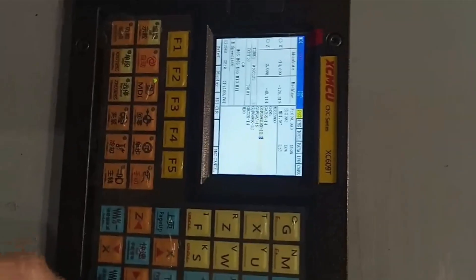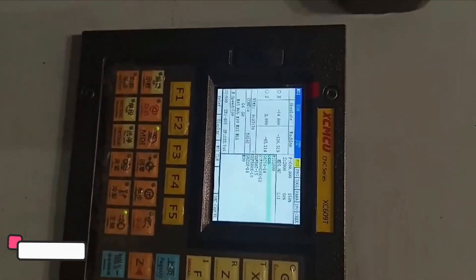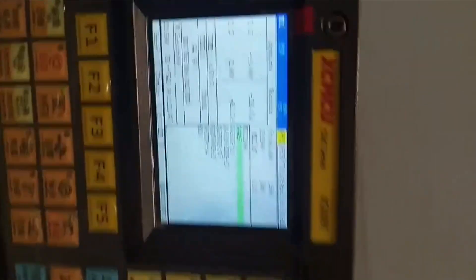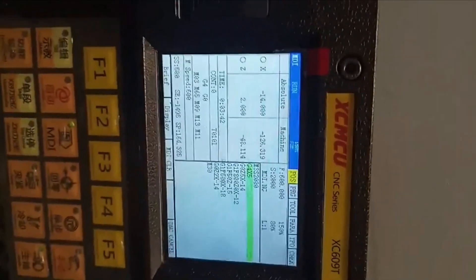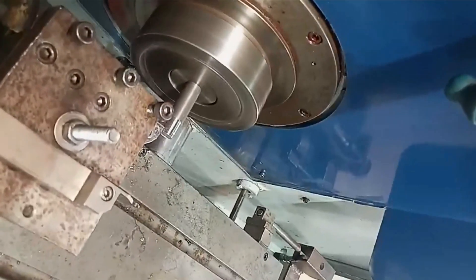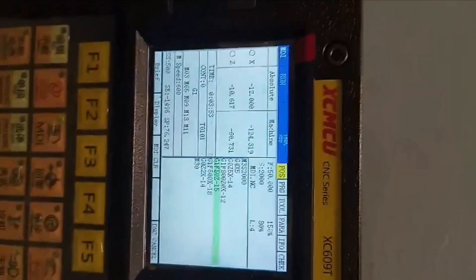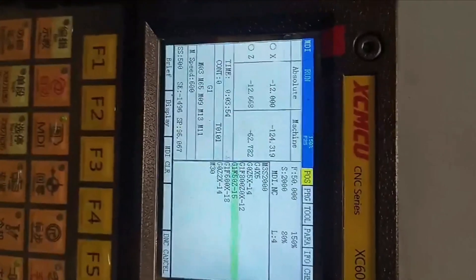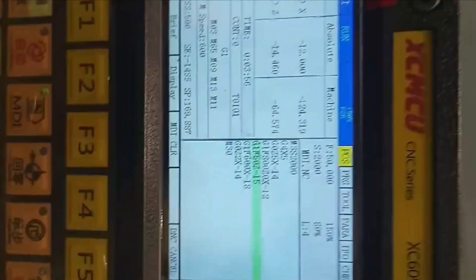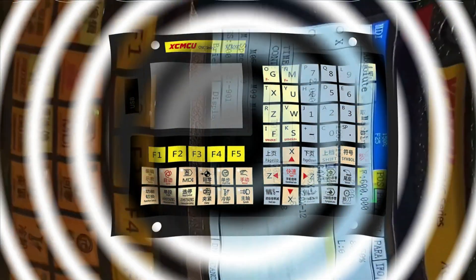Number 4: Maxgeek XC609MF. The Maxgeek XC609MF CNC controller is a high-precision, efficient solution for lathe and turning center applications. It offers a 0.001mm instruction unit, a maximum feed rate of 12,000mm per minute, and a 24V power supply for compatibility with most industrial setups. It has a 128M storage capacity, reducing the need for frequent program uploads.